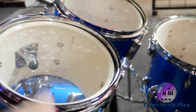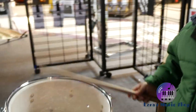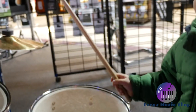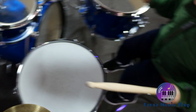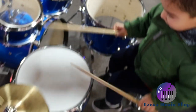The high tom. Where's the low tom? Is that the low tom? Where's the cymbal? Where's the high tom? Where's the bass drum? Nice. Good job, Ezra.